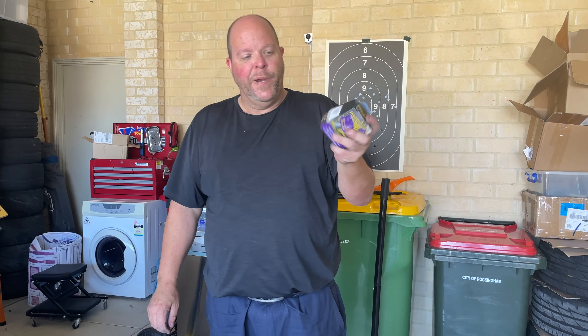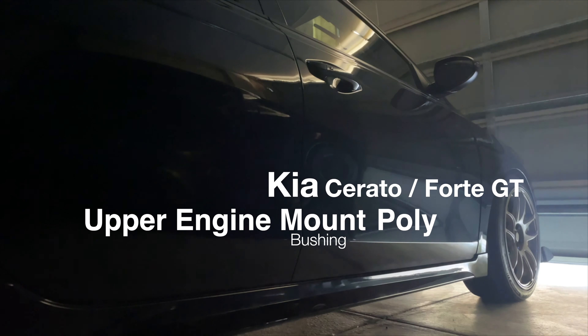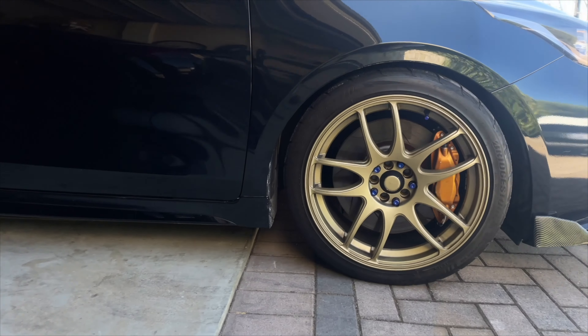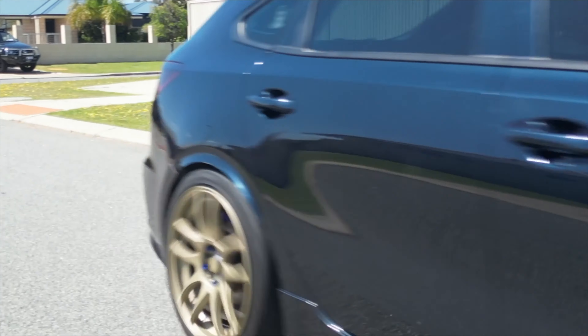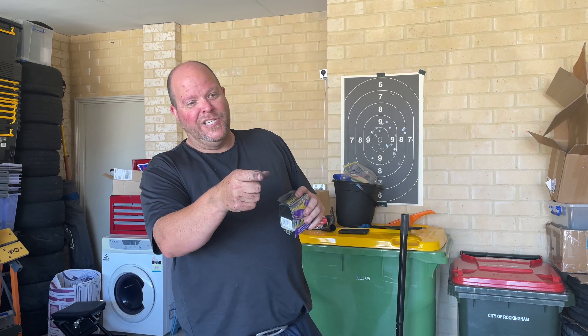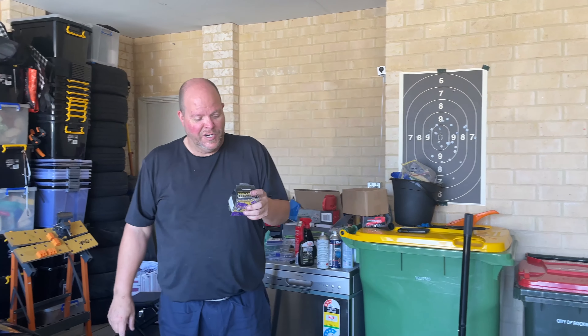Good morning everybody, we are going to install an upper engine mount bushing to fill the void and keep everything a little bit more stable. Shouldn't take long — five minutes if nothing goes wrong, in theory. We do have a special guest in the garage today; Gareth will introduce you to her and then we'll get to this.